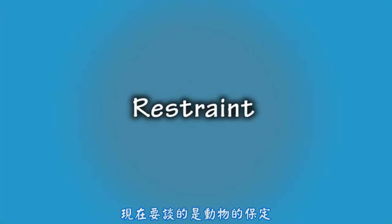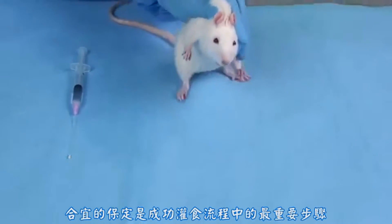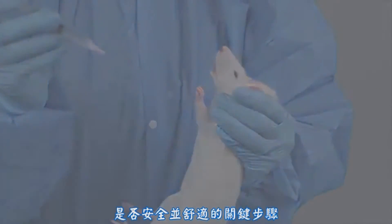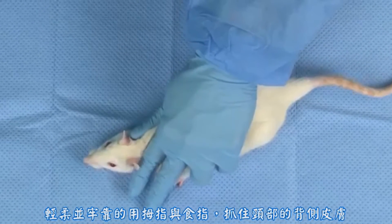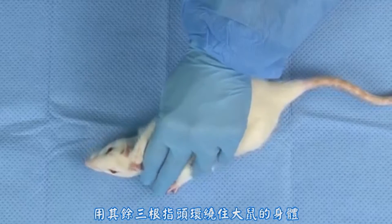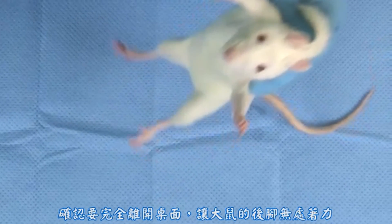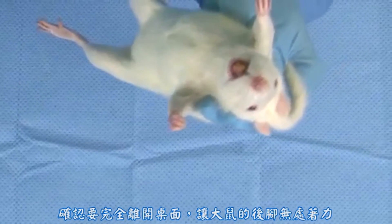Now we will address restraint of the animal. Proper restraint is the most important part of a successful gavaging procedure, critical for both the safety and comfort of the animal and safety of the technician. Gently but firmly grasp the rat at the nape of the neck with the thumb and index finger holding the scruff of the rat. Wrap the other three fingers around the rat's body. Then confidently lift the rat by the scruff and hold the rat in an upright position. Be sure to lift the rat off the surface so that the rat cannot use its back legs for leverage.